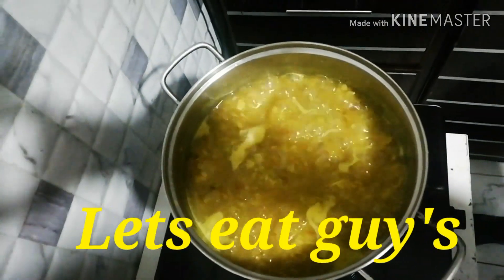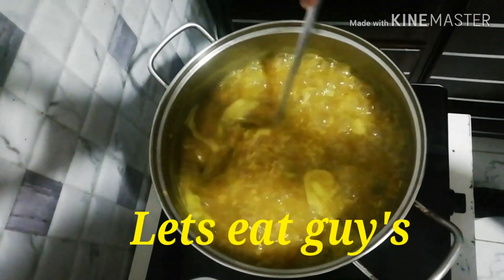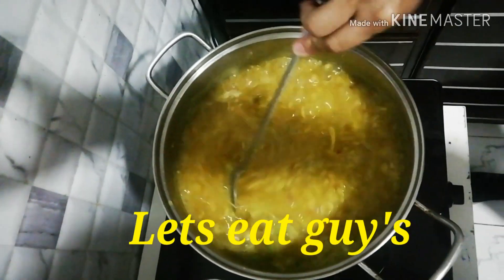After 20 minutes, ito na po ang ating arroz caldo. Luto na po siya. Ready to eat. Kainan na tayo nyan guys!